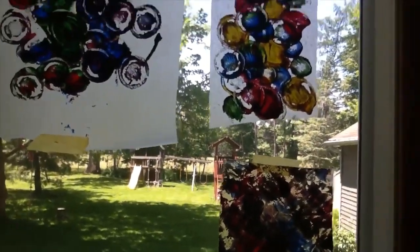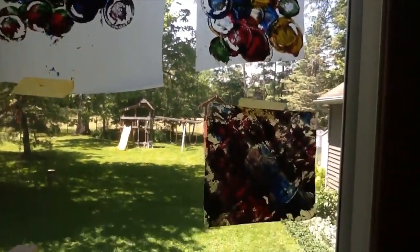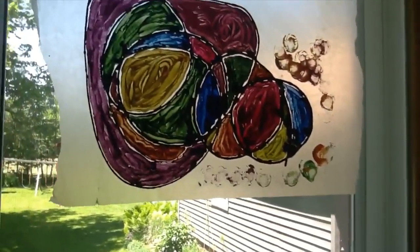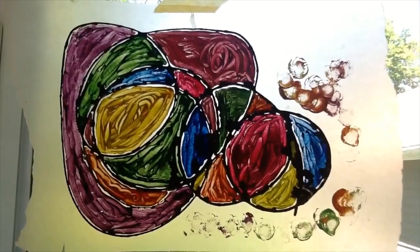Again, it's process art — it's all about hanging out together, working with different materials, and having a good time. So I hope that you give this one a try. It was pretty fun in our house, we all had a good time, and I'll be back next week. Thanks, take care, bye!